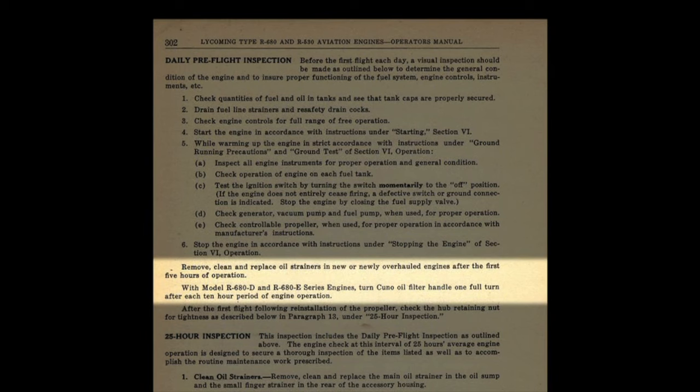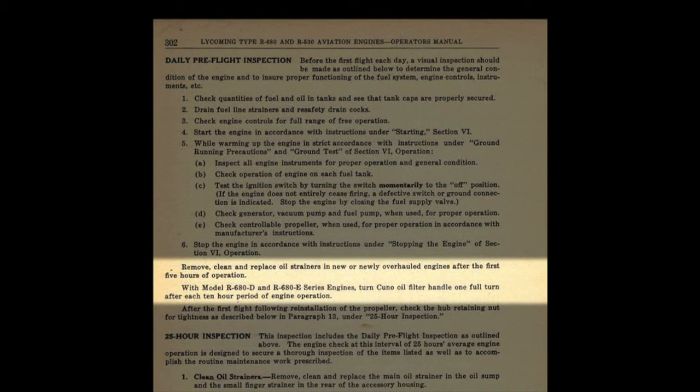With Model R680D and R680E series engines, turn the CUNO oil filter handle one full turn after each 10-hour period of engine operation. When you turn that handle, the plates scrape against one another and scrape whatever carbon, gasket fuzz, and other material into the bottom of that chamber. So it's important to do that at least once every 10 hours, or it will build up so much crud between the plates that it will lock up and you'll have to disassemble it. Also, remove, clean, and replace the oil strainers in new or newly overhauled engines after the first five hours.